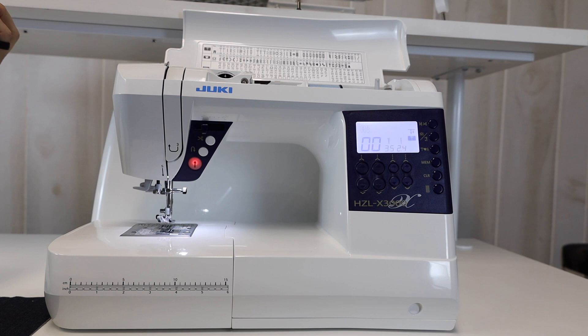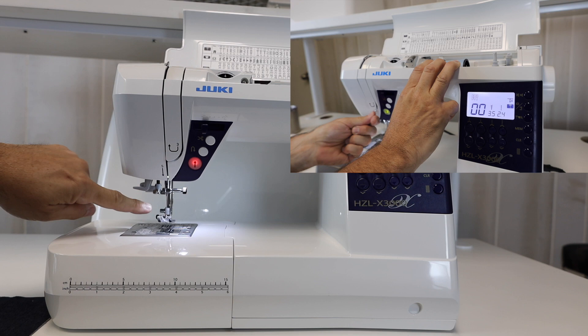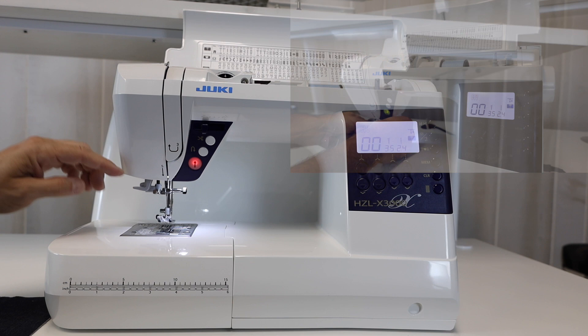The machine is very easy to thread. I have a horizontal spool pin and everything is going to be channeled all the way down to my needle. Once I get to the needle, I have a built-in needle threader on the machine. It does have the top drop-in bobbin system on it, channeled as well, which makes it really easy to thread.